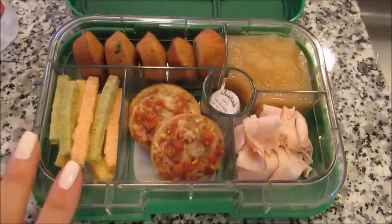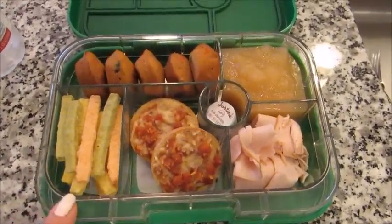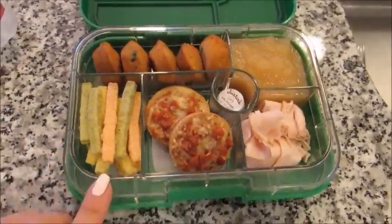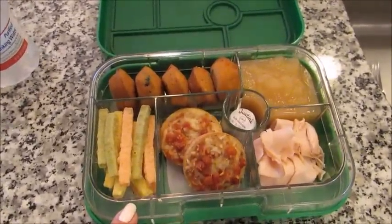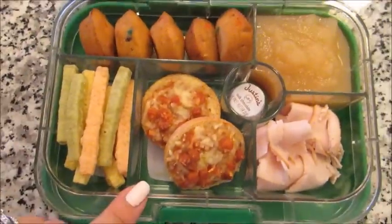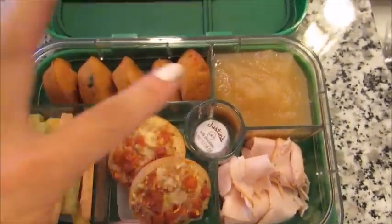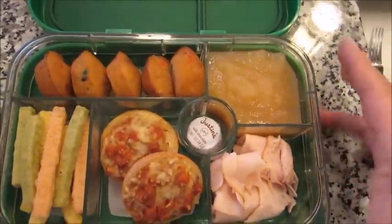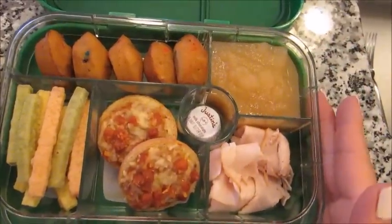So for this first lunch idea, I wanted to share my six-compartment yum box, which I have for my son. I'm not going to get into too much detail on this because I did do a whole separate review back over the summer, but these are awesome because all the compartments are completely separated. So if you have something like yogurt or applesauce or pudding, it will not touch or affect anything else at all — they're all completely separate.